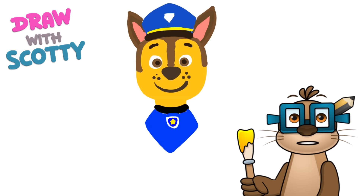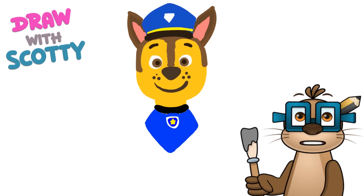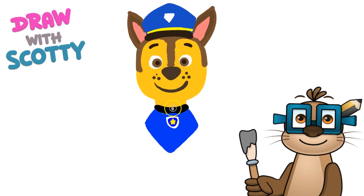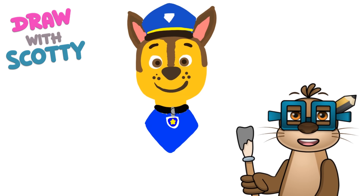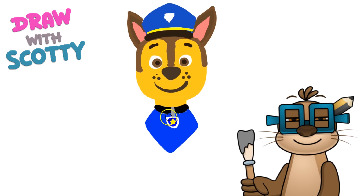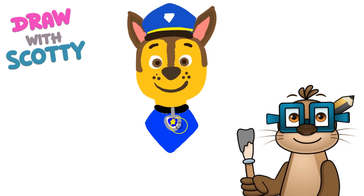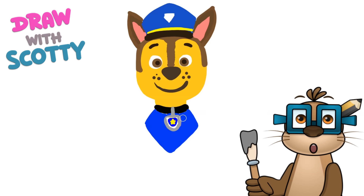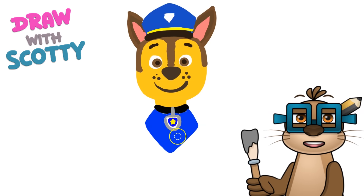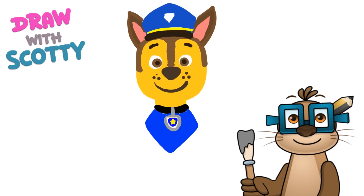If you can find a grey colour, we could add that because it's the bit that holds the badge in place, and we could even just go around the badge with the grey paint - just colour it in. Now let's do his legs.